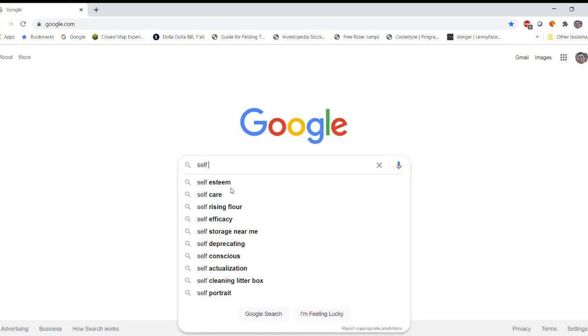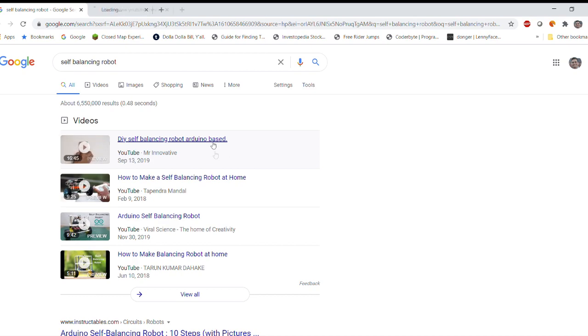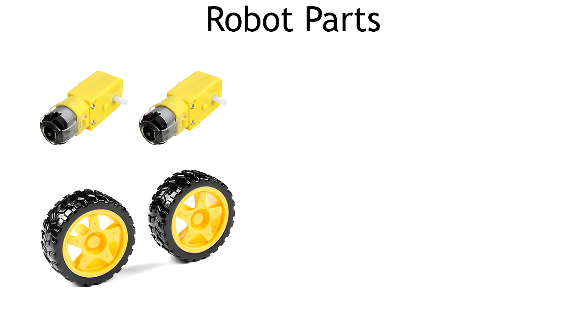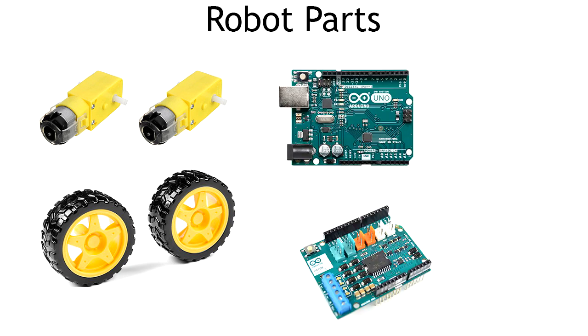First things first, I went online and looked at some videos and blog posts made by other people who had made their own PID controller self-balancing robots, just to get an idea of what components I'd need. After looking at a few of these projects, it became clear that these robots really only need a handful of parts: two motors with two wheels, a microcontroller that operates as the brain of the robot, a motor controller which interfaces between the motors and the microcontroller, and an IMU which is a sensor that measures acceleration and rotational velocity.